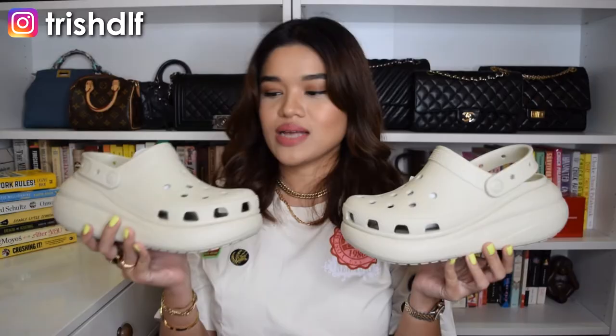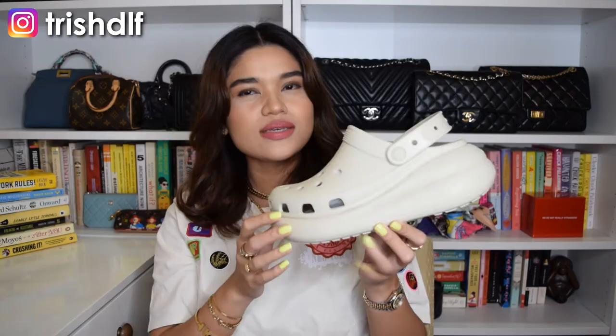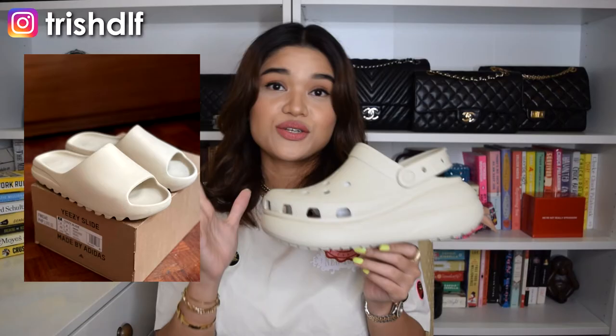Now let's go on to why I like the Crocs Classic Crush and why I really fell in love with the design. I think one of the things that really drew me to it was that it looks very today because of the platform. Right now in fashion, the trends are mostly anything platform — we have the dad sandals, the chunky dad sandals with platforms on them. We have the Alexander McQueen chunky sneakers, which kind of have the same silhouette as this, with a really big platform. And it also kind of reminds me of the Yeezy — it's different, it's not a Yeezy, but there's something about the silhouette which reminds me of a Yeezy shoe, like the Yeezy slippers. That's why I really fell in love with the Crocs Classic Crush.